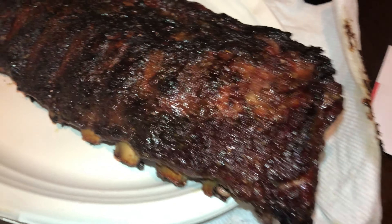Alright guys, let's do a taste test and see what this bad boy tastes like. The smell is already a win. It's been a long night, but it all comes down to this. The bone just completely came out of the ribs, so we know they're done. We're lucky to have a smoker like we do.